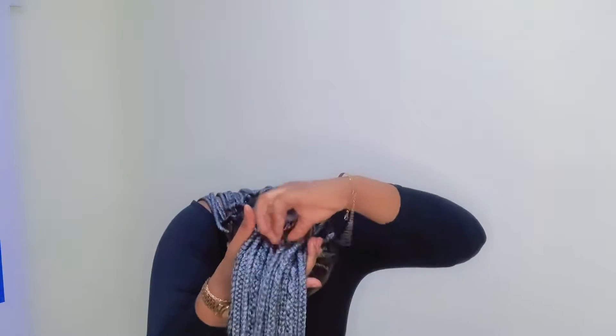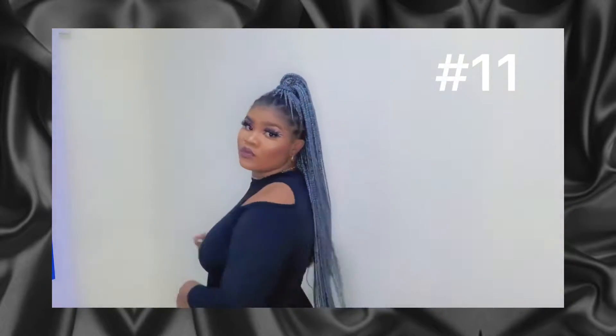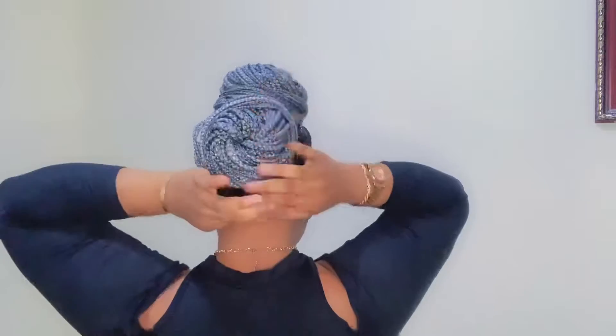Next up, we're going to be doing a shukumeji again — like the high ponytail in front, but just the front side. Then we're going to be making the front into a bun, and the back as well into another bun. So we're making one bun in the front and one bun in the back — this is so beautiful.